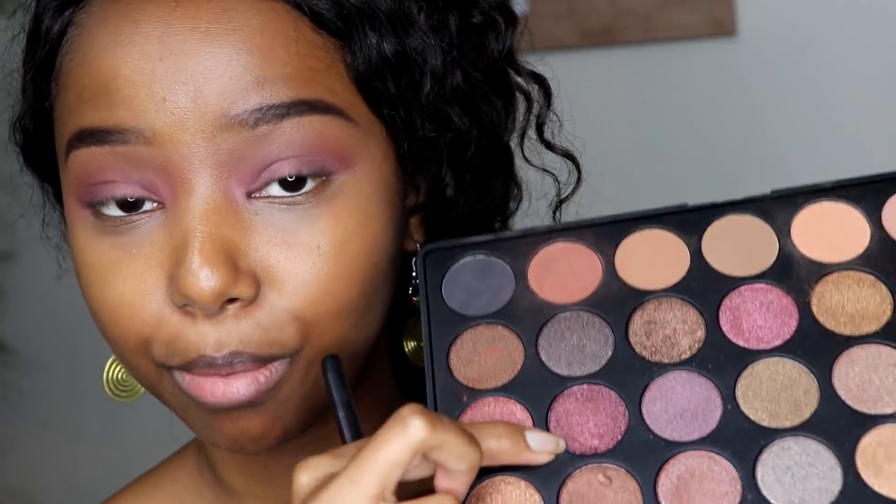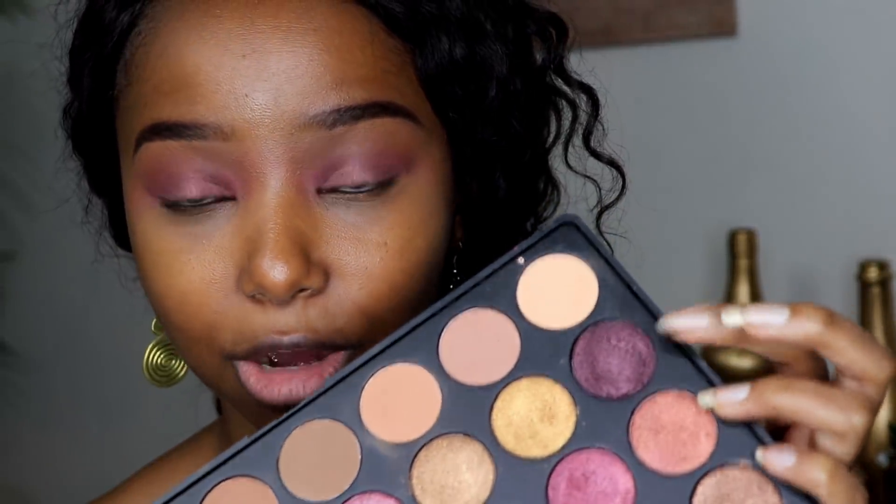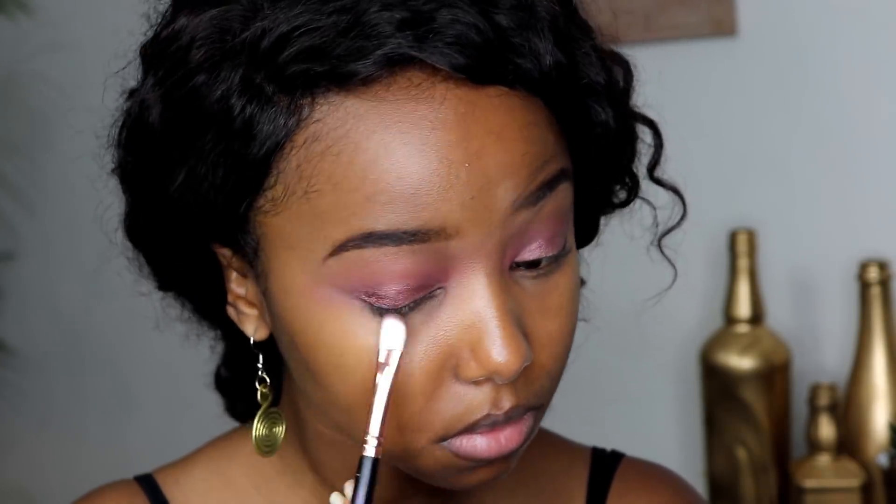I've gone in with the first color — that first purple shade — and as I thought, it looks a bit monotonous on my lid, so I want to create a bit of dimension. That's where I'm going to go in with this darker purple on the inner and outer corners of my eye. I hope you can see the difference that adding in that darker purple makes — it gives a bit more dimension and helps the eye stop looking so flat.